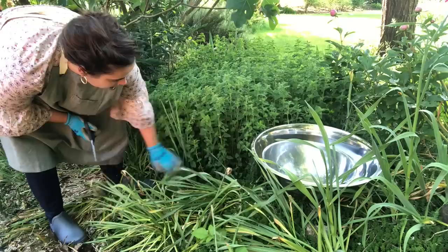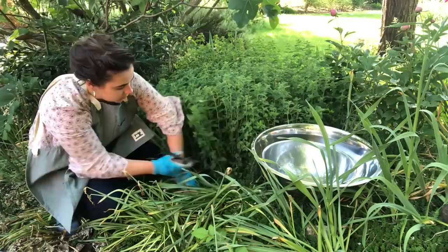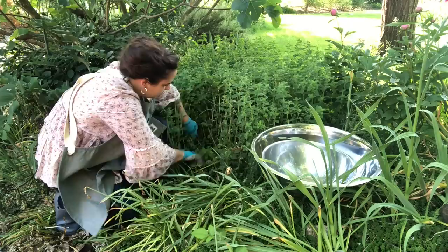All I'm going to do to harvest this oregano is just take handfuls. Let me get these daffodil leaves out of the way. See, this is garlic right here. There's garlic all over my property. And I'm just going to cut it.